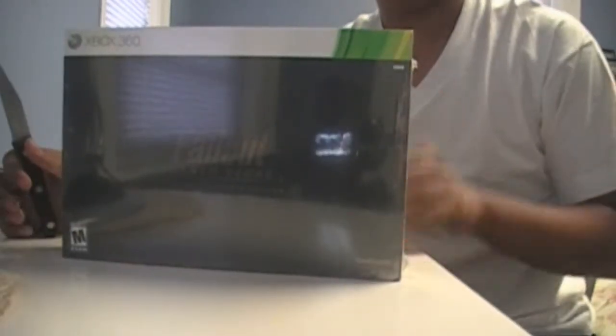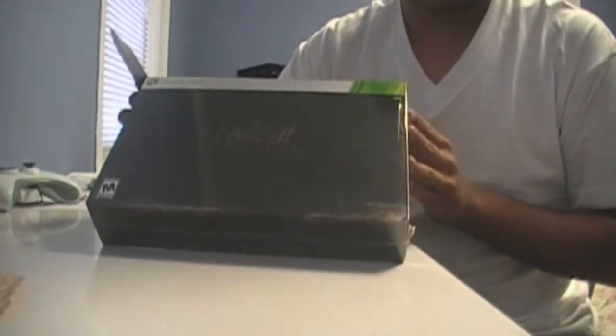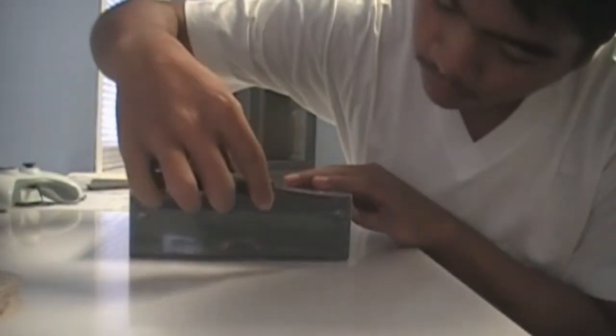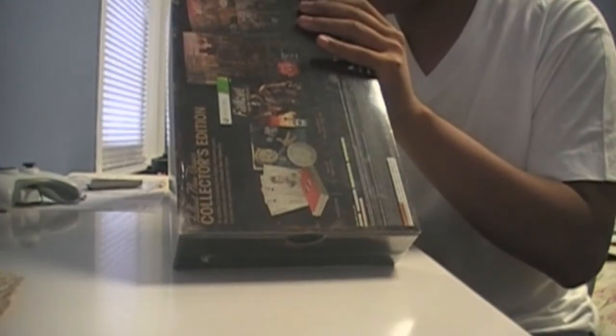Hey YouTube, I know there's tons of these videos out there, but I don't really care — I'm just gonna show my love of it all by unboxing the newly released collector's edition. I literally just got this in the mail like two seconds ago.